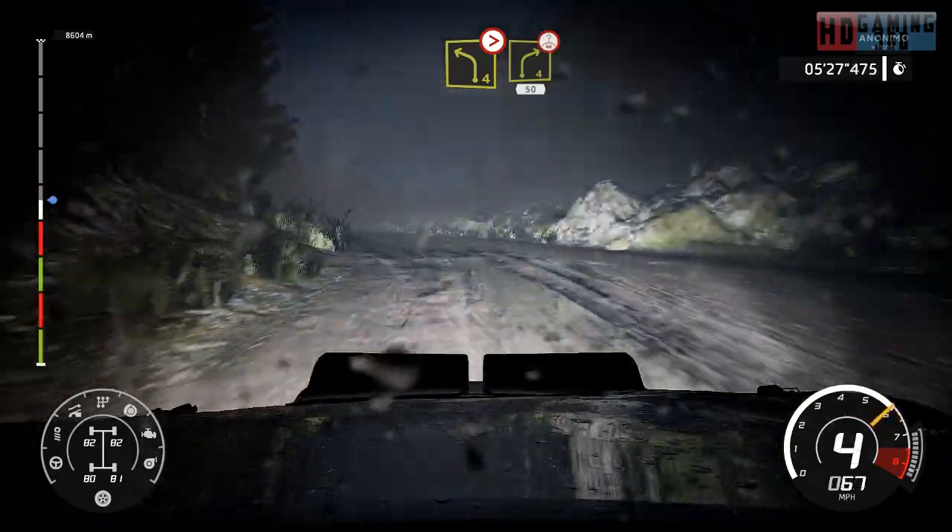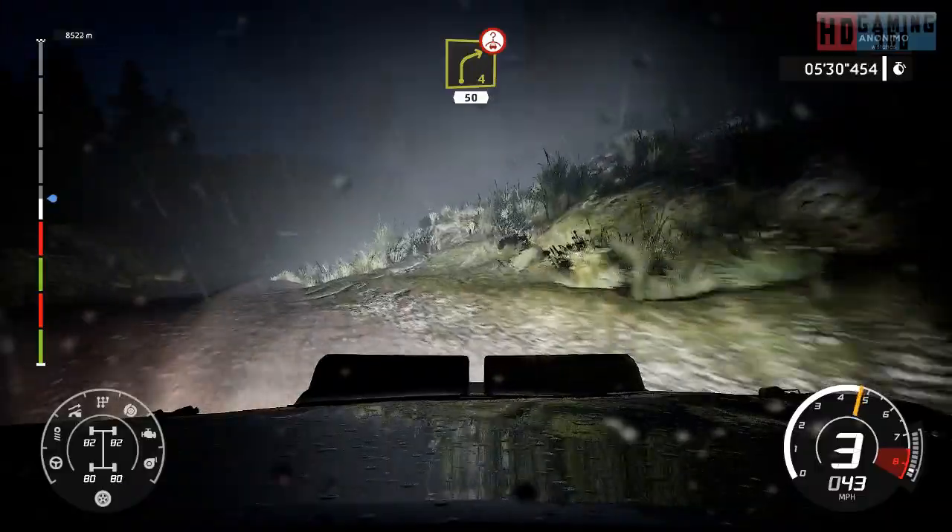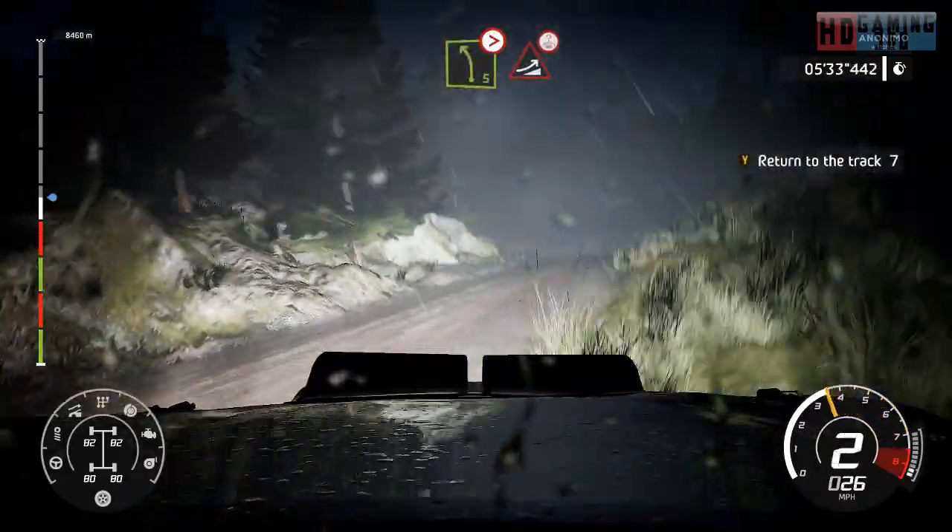And right 4, short over crest, 50. And left 5, tightens, keep into jump over crest.